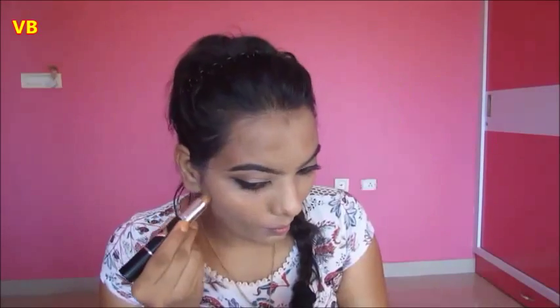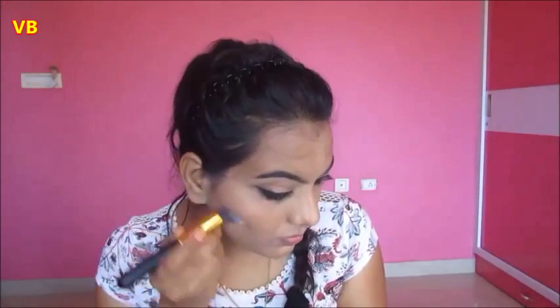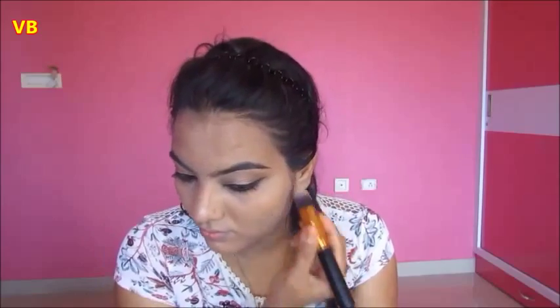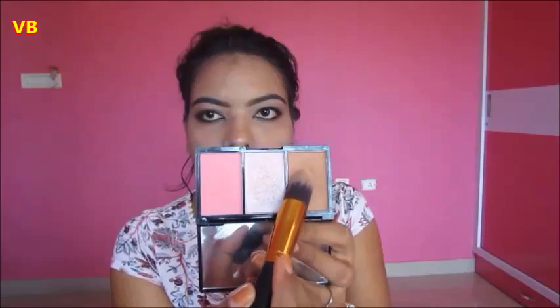We are done with the eyes. Anushka has a really long and sharp nose, so I'm going to contour my face using the Maybelline contour stick, contouring my nose, jawline, and cheekbones, then setting it with the Makeup Revolution bronzer.